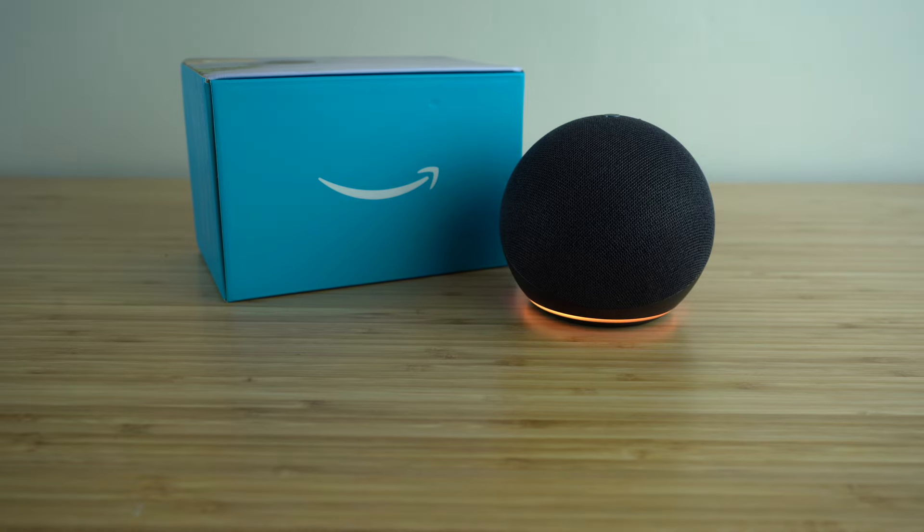Today we're going to be showing you the complete beginner's guide on how to use Alexa by Amazon. This video is going to show you how to set up your smart device, go through all the different Alexa features, and ultimately show you everything you need to know to become an Alexa expert.